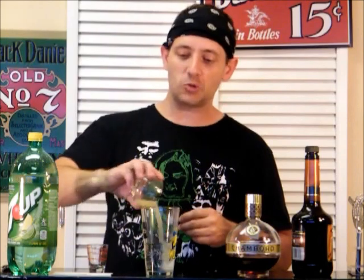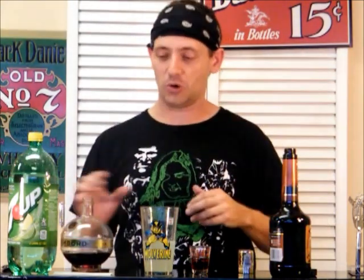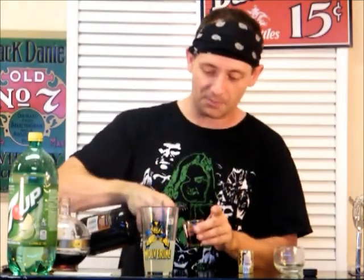This is a bong shot. You're going to take two ounces of 7-Up, two ounces of Fresh Squeezed Lime Juice. Throw in a half ounce of Chambord — or, if you can find it, Sour Puss Raspberry Schnapps, which I couldn't find anywhere, so we're just using Chambord. And one half ounce of Root Beer Schnapps.